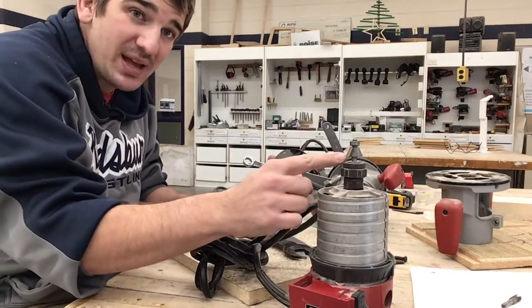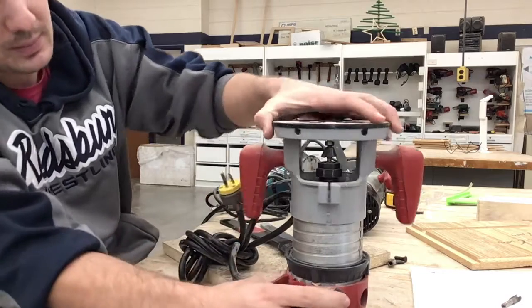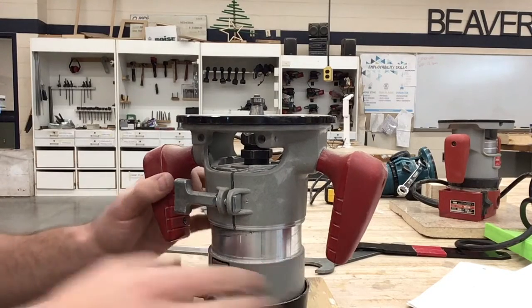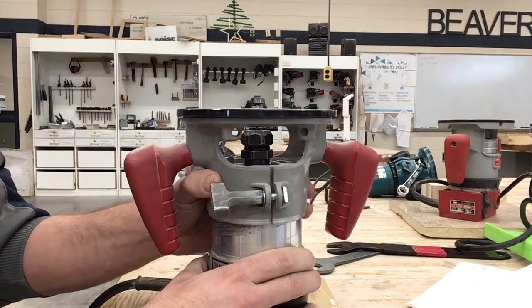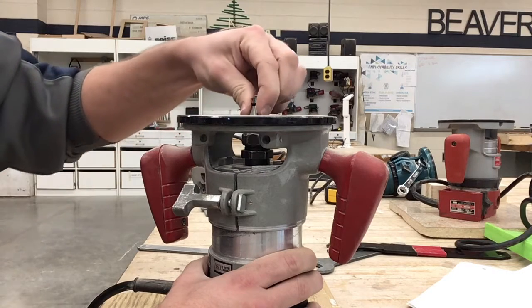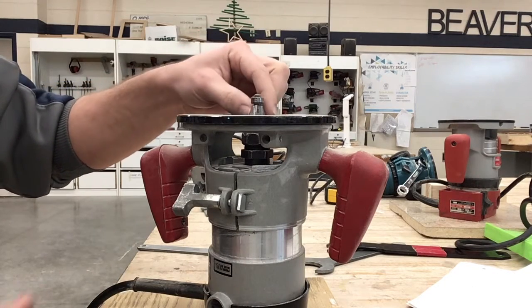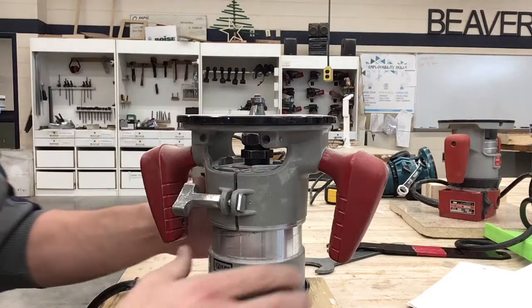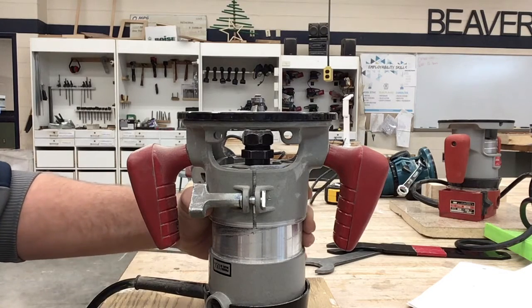Now we've got the bit we want in there, so we can put this back on - slide it over the top and rotate through. When adjusting the depth, loosen up this wing nut and as you rotate you'll see the base of the router raise or lower. Keep in mind we don't measure off the very top. We have a bearing here that's going to run against the edge of the piece you're working with, so we want about a quarter inch down from the cutting surface.